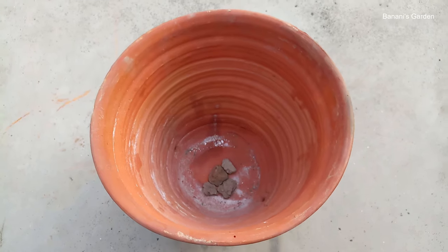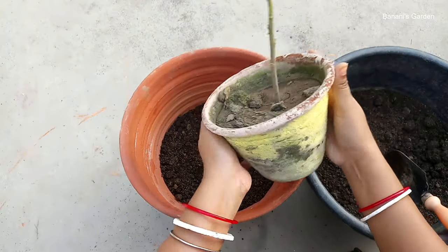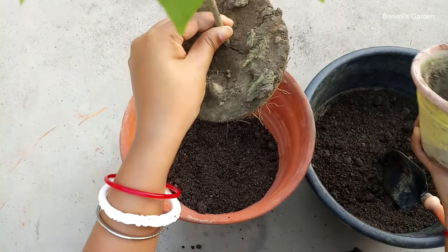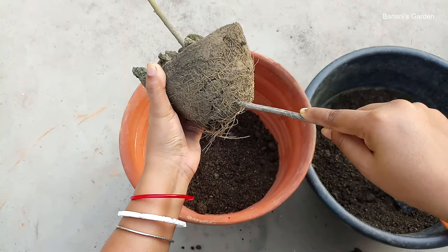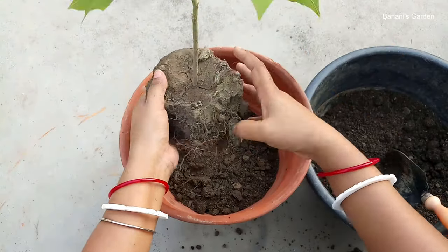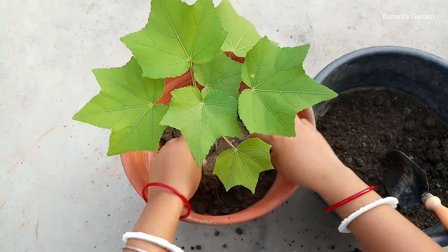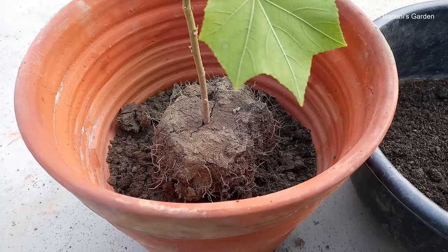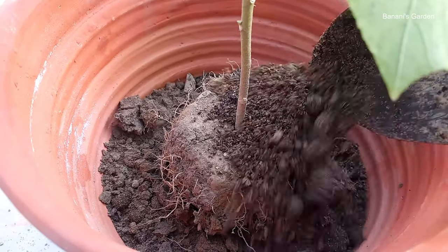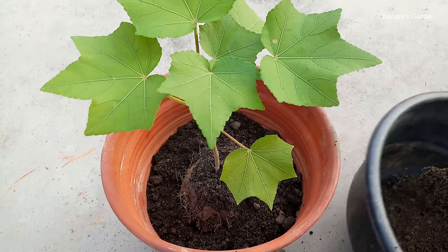First, cover the hole of the pot with some gravels, then fill the pot a little with soil. Gently tap the pot to take the plant out. Make sure the soil is dry enough. Loosen some soil and tease out the roots a little. The plant has been placed deep down into the pot. The reason is that this plant is going to be a few feet tall, so if the base of the plant remains higher in the pot, it will not get enough support to remain balanced.